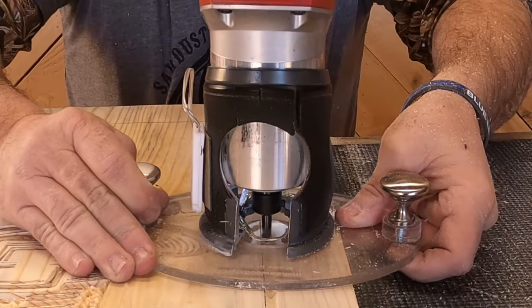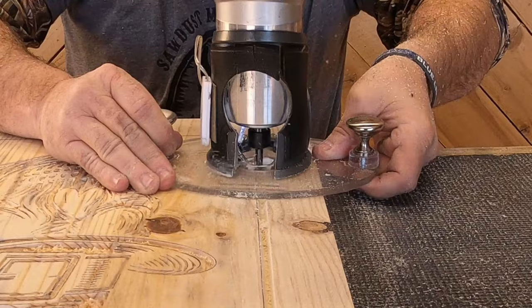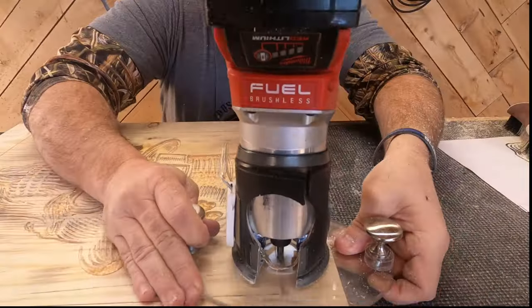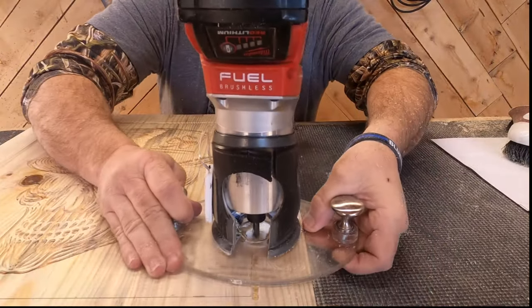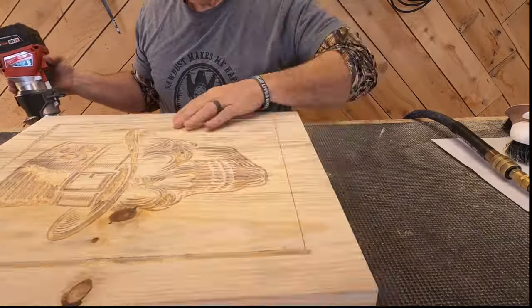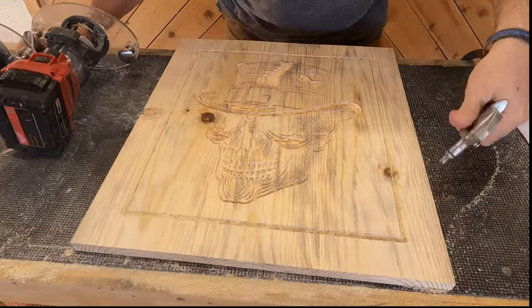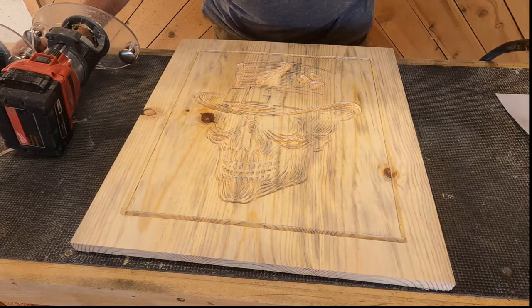Now I know what some of you are thinking: why not just use an edge guide to make sure the frame lines are straight? Well that wouldn't technically be freehand carving, so dad actually has a couple little tips to help you get straight lines. If you look right there, dad's using his finger underneath the base plate to run along the edge of the board, and that really helps him get a straight line. You'll also notice that he's pulling the router towards him as opposed to pushing it away - that makes it way easier to keep a straight line.